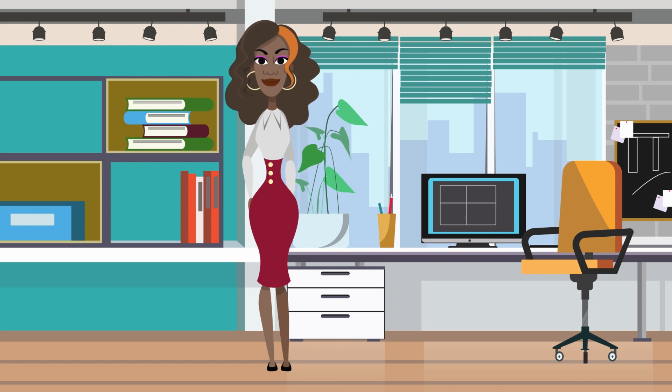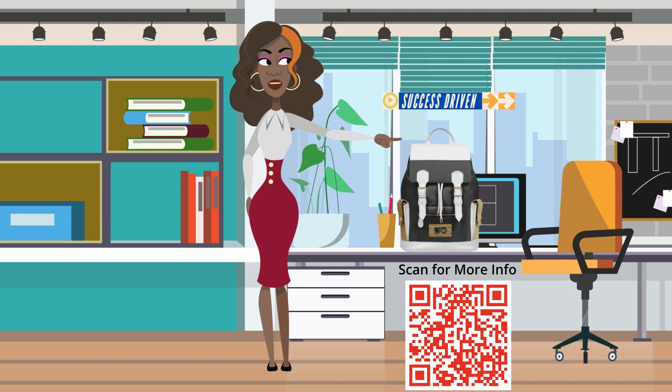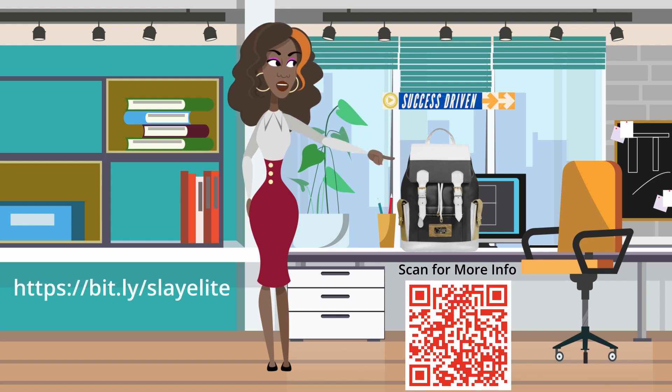Hey y'all, it's Veresa. Have you seen the new Slay Elite Backpack? This is amazing. It's made of 100% Italian leather, handcrafted by Italian artisans, and it has a 100% satisfaction guarantee.